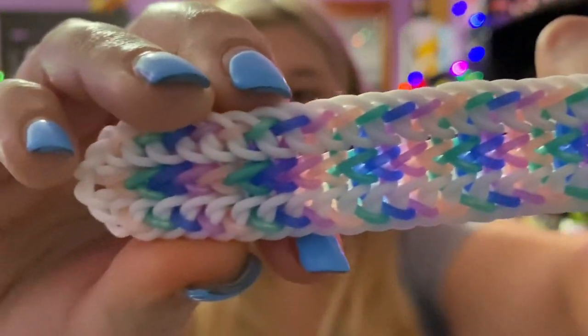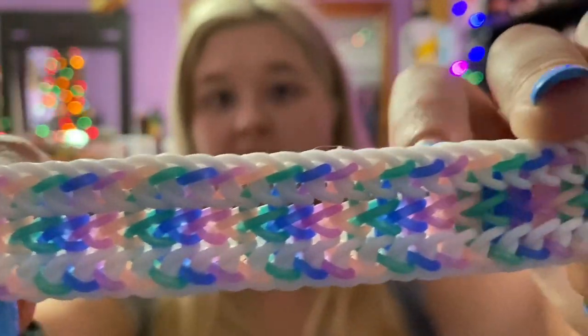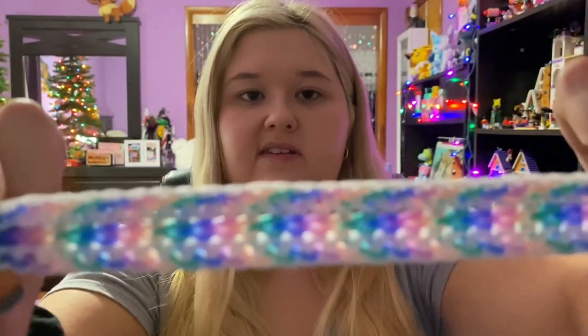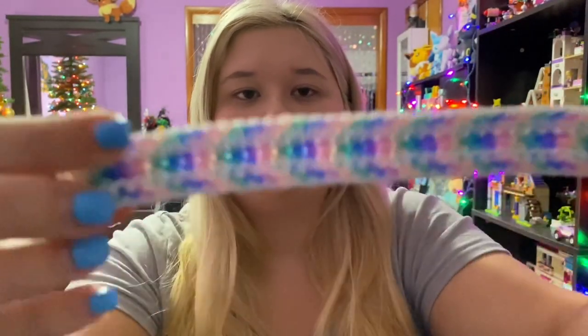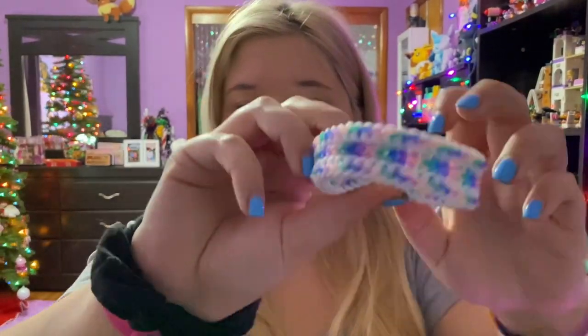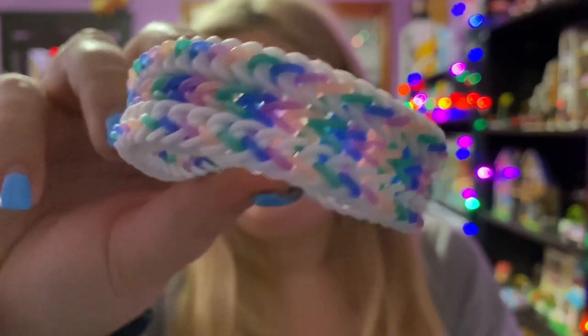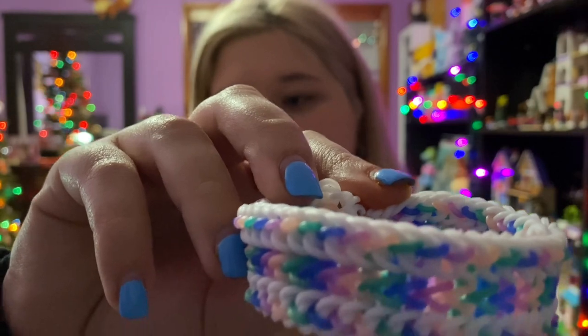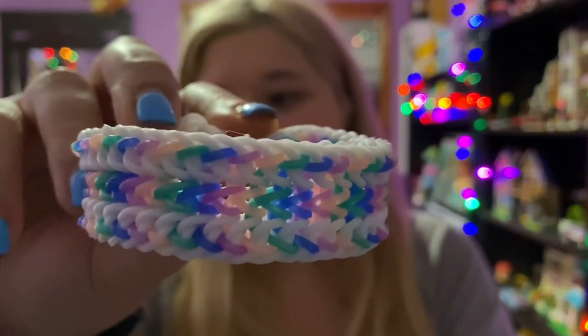Number six is the Kahana bracelet by Rebel's Corner. This bracelet is super duper pretty — I really love the colors I used for it. I believe this is a hook-only bracelet. I did make this bracelet pretty recently and it was pretty fun to make, so I recommend you try it out.